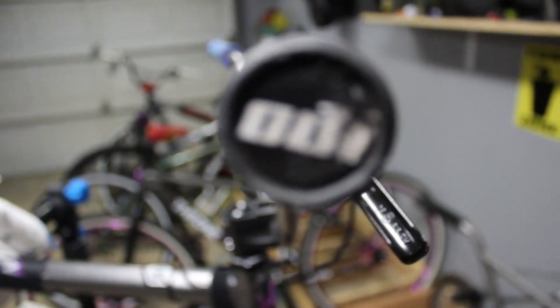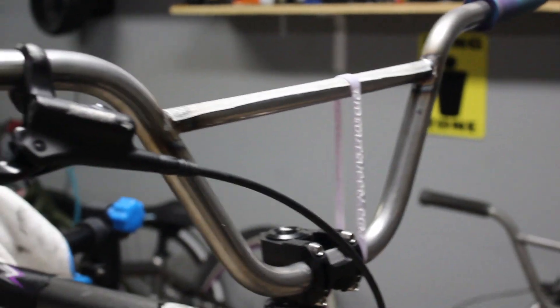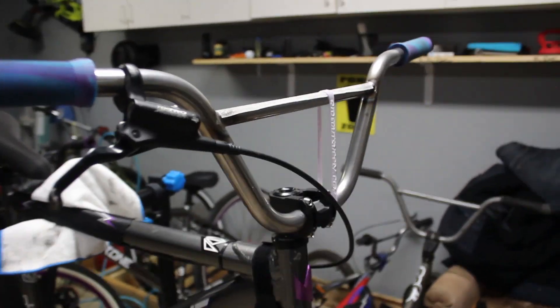Follow me on Instagram. Shout out Broke Boys BMX — go check them out on Instagram. Jacob Santos, thank you guys for the bars — these are awesome. Love the raw finish, taller than the stock Goon bars but just as wide. These bars are freaking awesome.